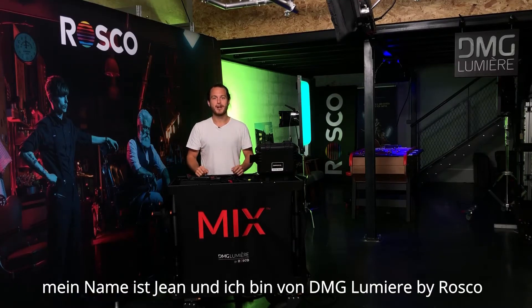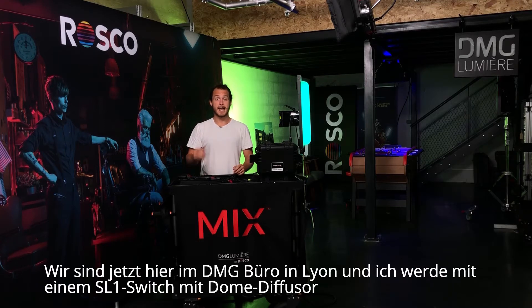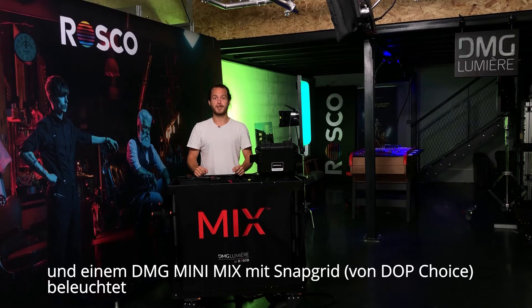Hey there. My name is John and I'm here today with DMG Lumiere by Roscoe. We are here in our Lyon facility and I'm lit with an SL1 switch with dome diffusion and a mini mix with snap grid from DOP Choice.